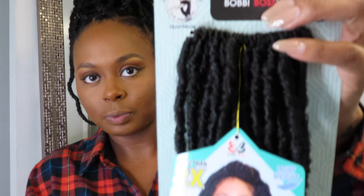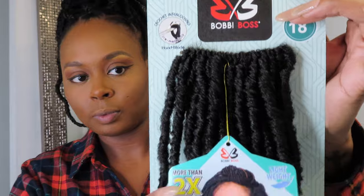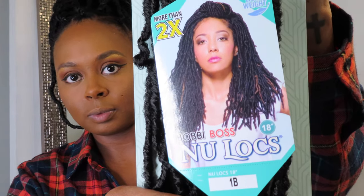Hey, what's up y'all, it's your girl Aria Monique and I'm back with another video. You guys are here today to see how I got these soft locks — Bobby Balls Nu Locs, 18 inch in the shade 1B. Stay tuned.